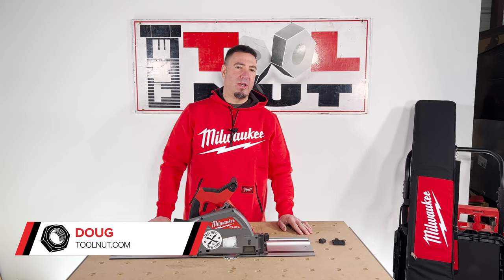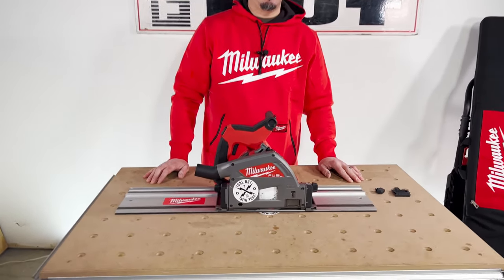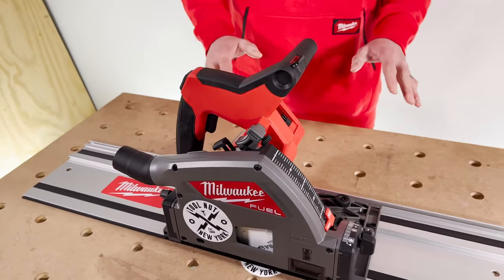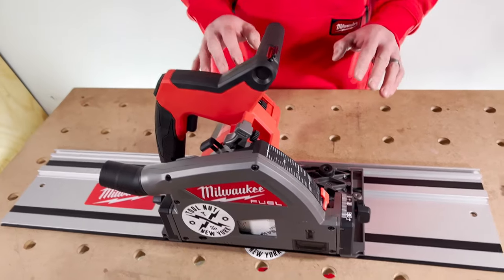Hey toolnuts, I'm Doug with toolnut.com. Today in this video we're going to be going over the features on the new Milwaukee M18 Fuel plunge track saw. There's a lot of adjustment on this saw, so we're going to be going through all the different buttons and features that are built into it.